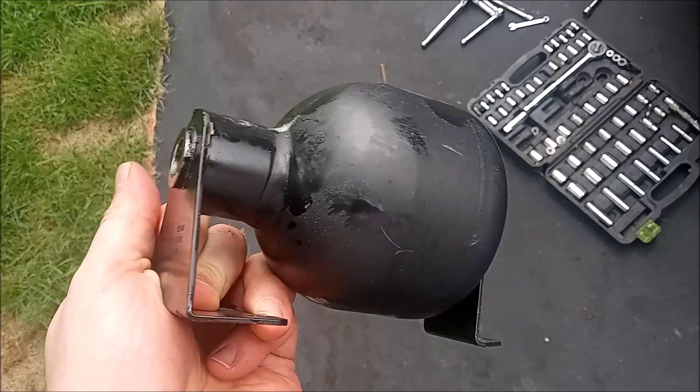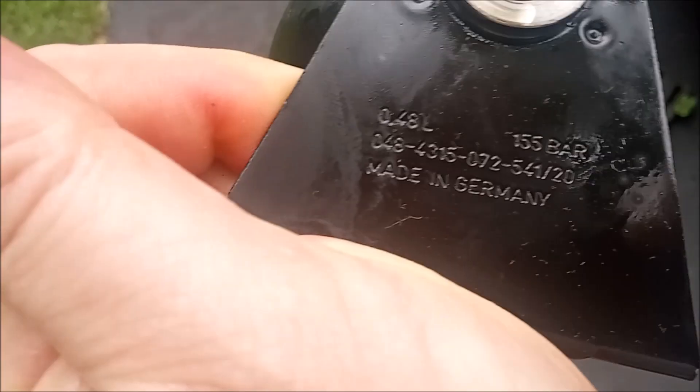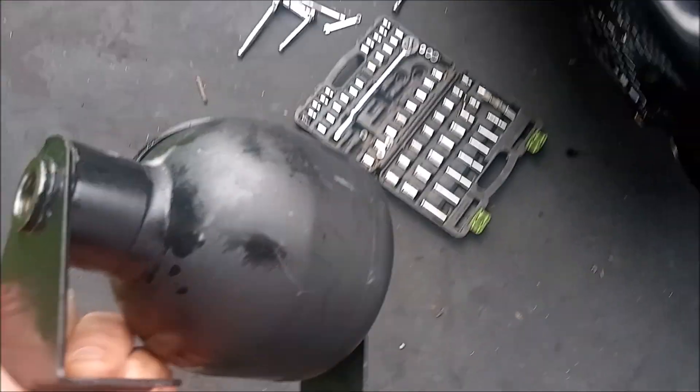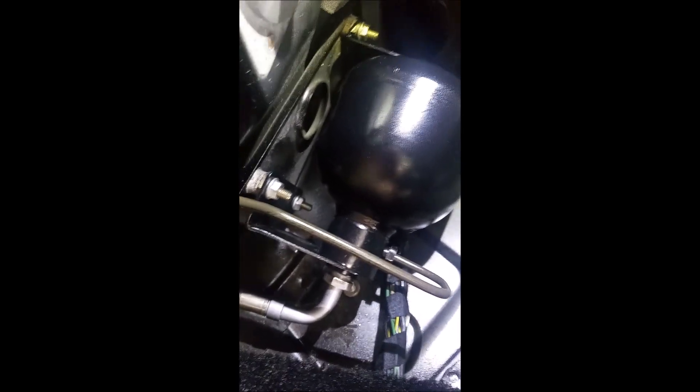It's out now. Here's the one I just took out — it says made in Germany. Out with the old and in with the new. It's all buttoned up. That bolt back there was not any fun putting back on, but I got it tightened up. So we've got one side finished. I'm going to go do the other side right now, and then we're going to fill it up with fluid and call it a day.